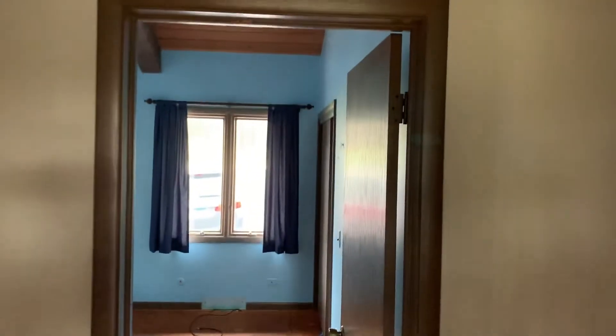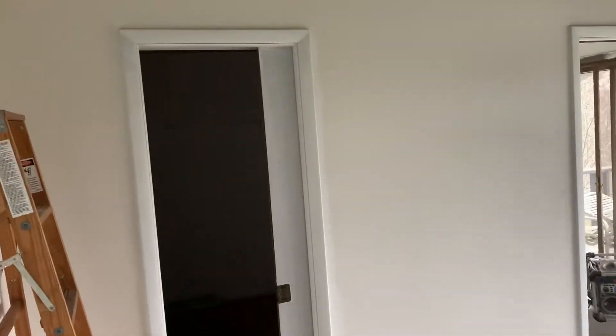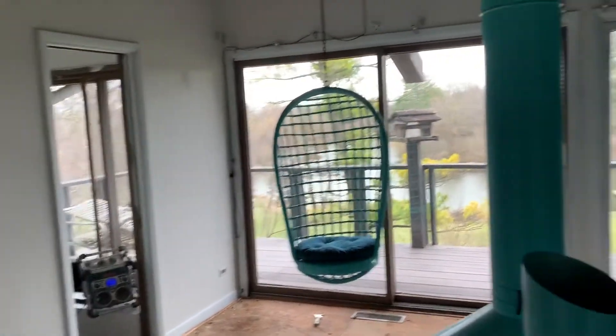We are painting trim. The rest of the house has trim that has been stained and polyurethane. We are going white, so you can tell a huge difference already just with the trim that we've done. All the trim in here is getting white, including the doors.